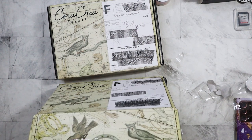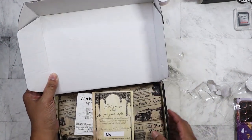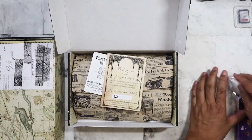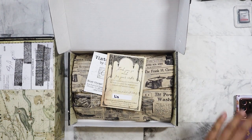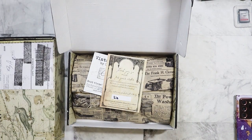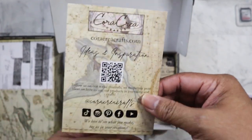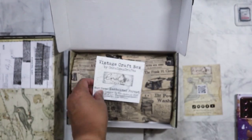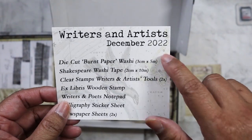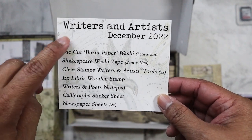So we've got the card here. It was packed by Liz. The next theme is Enchanted Forest. This is December 2022, and the theme was Writers and Artists. It tells you what it comes with. I want to save this wrapping paper — I like it more than the other one and want to reuse it.